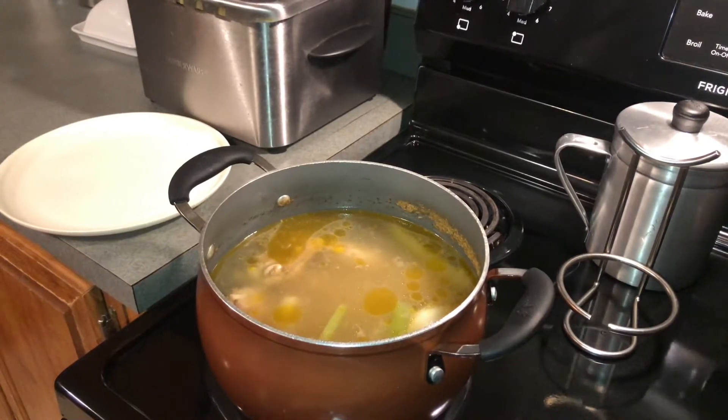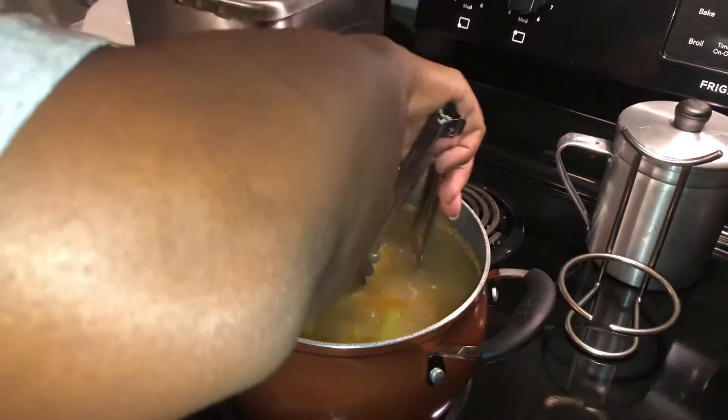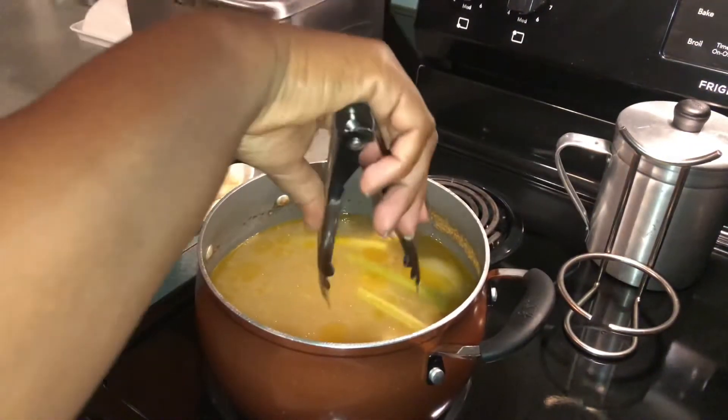Okay y'all, my chicken is done. I'm getting ready to remove it — it's got awesome flavor in that broth. I could make some chicken dressing with that broth. We're going to remove our chicken, let it cool off so we can cut and shred it, and then move on to the next step. It's so quick, simple, and easy.